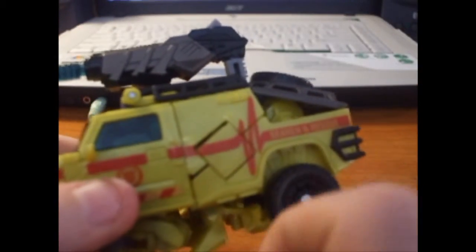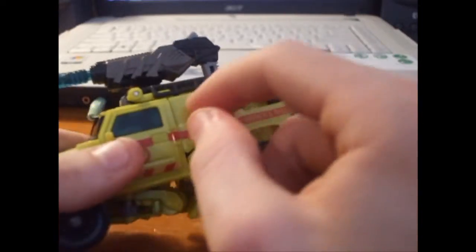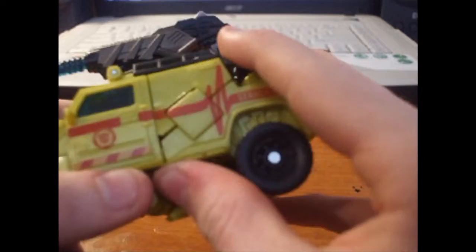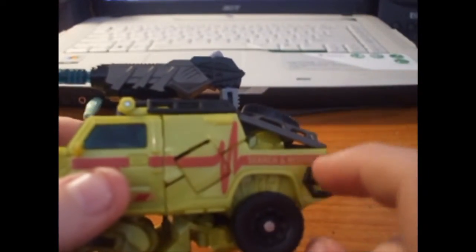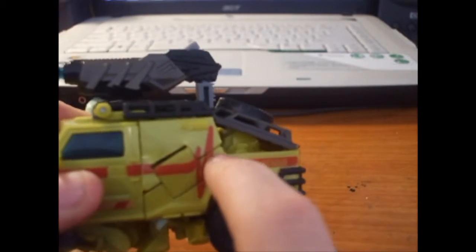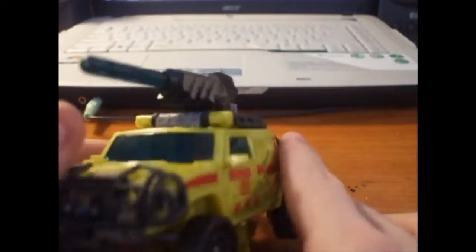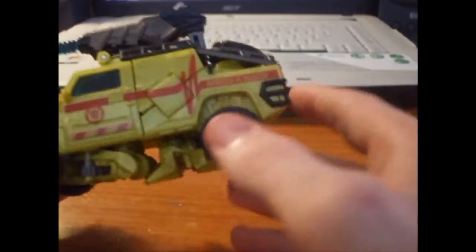You'll notice some stress and cut marks on the toy — I'll explain how that happened later. He's got a fair amount of detail, panel lines, his search and rescue markings, and a caution stripe. I lost a little circle decal somewhere, but it's pretty movie-accurate design, except for all the robot bits underneath.